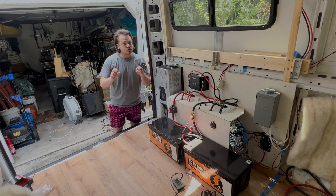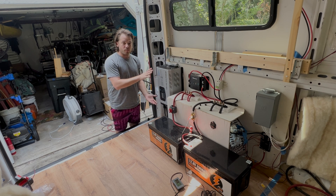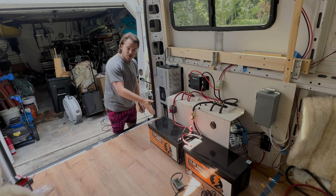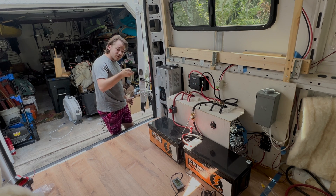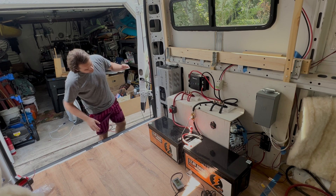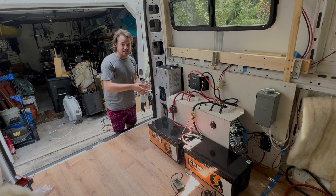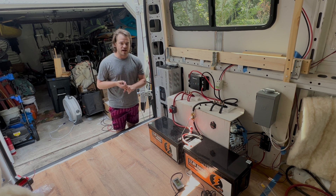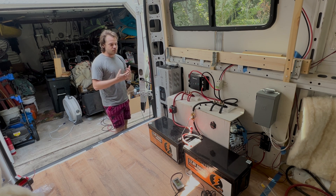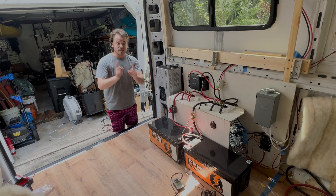Next up is our charging system. We technically have two or three charging sources. The main one is this inverter-charger, which handles shore power. This takes power from shore — any regular 120-volt outlet from a home — plugs into the back of the van, and once plugged in it takes AC power and starts charging our batteries. It converts AC (alternating current) to DC (direct current), which is what the batteries operate on.